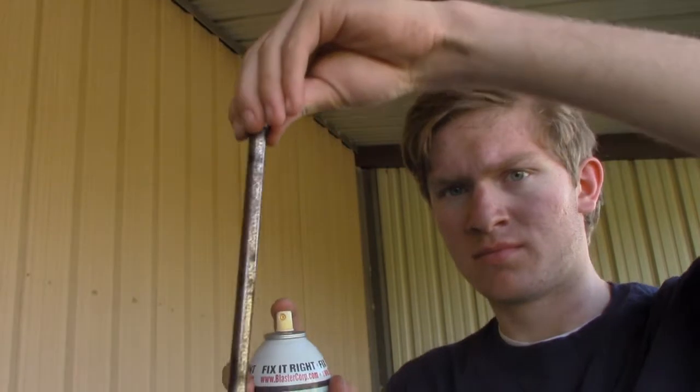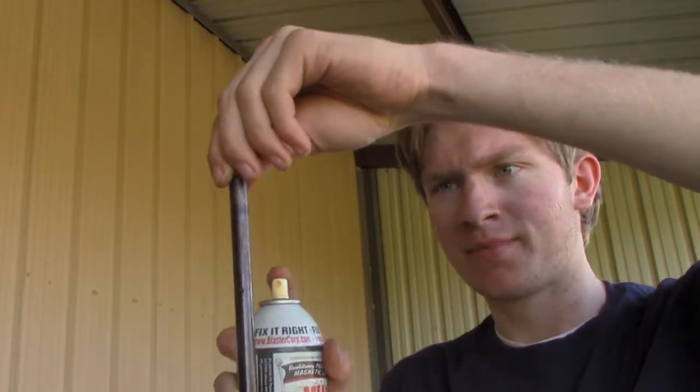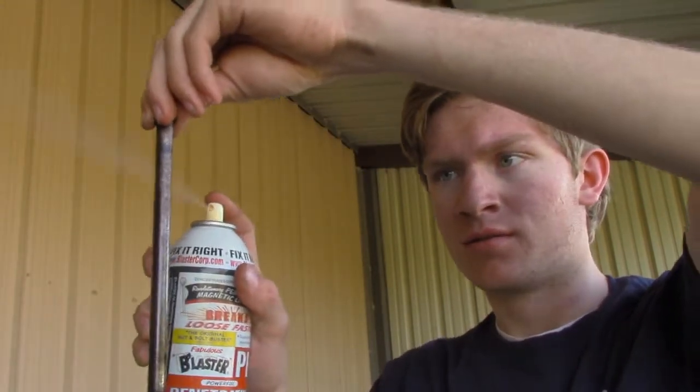We're going to be using a 3 and 1/8 inch steel rod for our pouring tool, and we're using PB Blaster for the coating that makes it a non-stick lubricant. Spray it and it's ready to go, then you'll just drop it into the fuel in the motor casing.